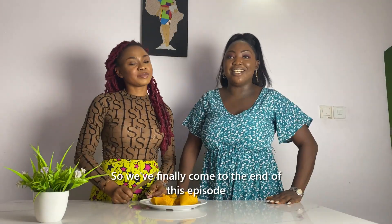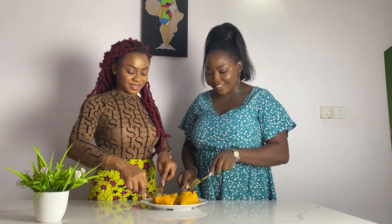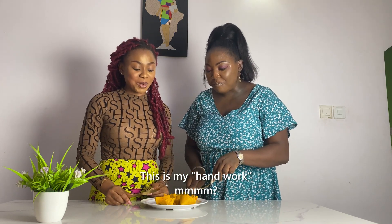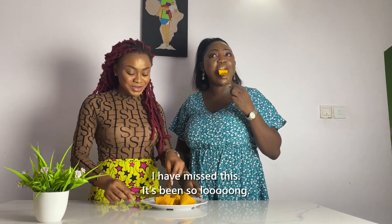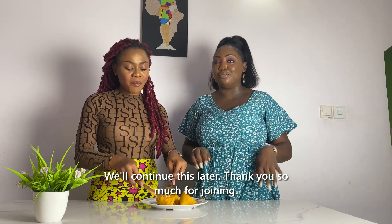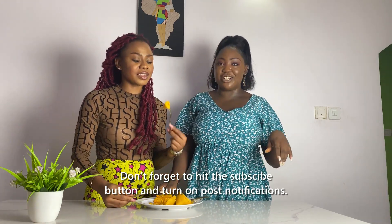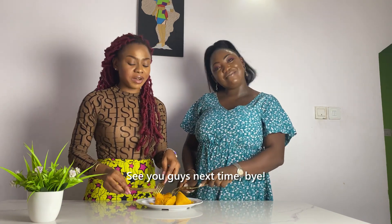We've finally come to the end of this episode. Let's have a quick taste — this is good! Thank you so much for joining. Don't forget to hit the subscribe button and turn on post notifications. Follow us for more videos like this. Thank you, bye! See you guys next time.